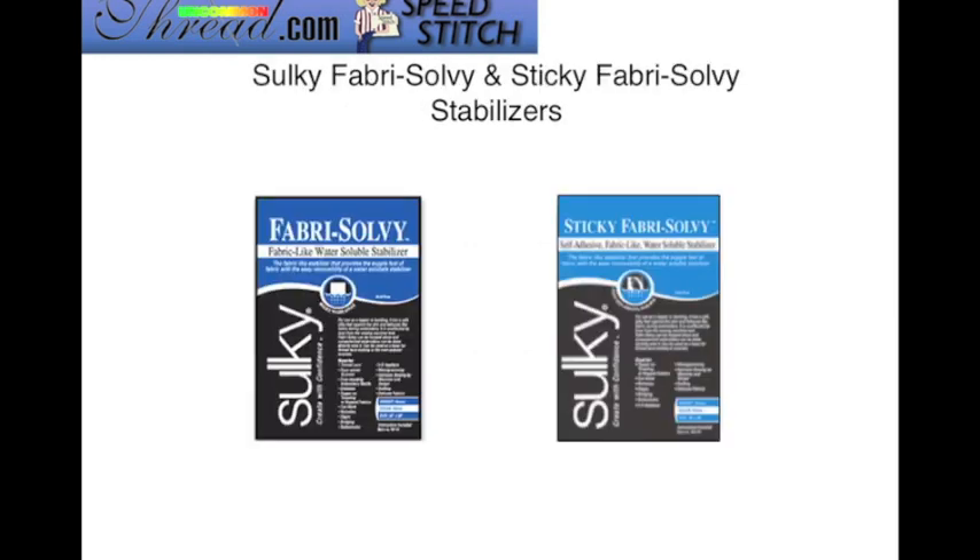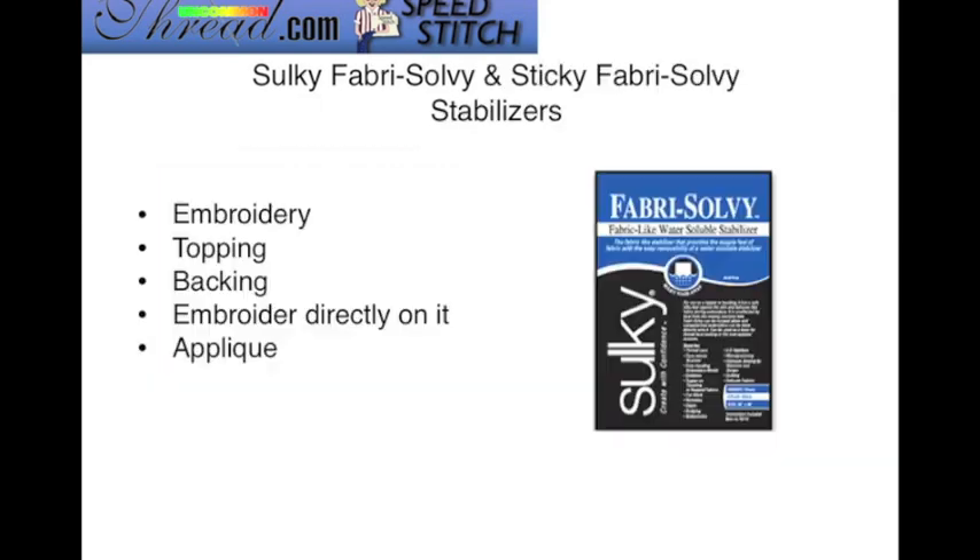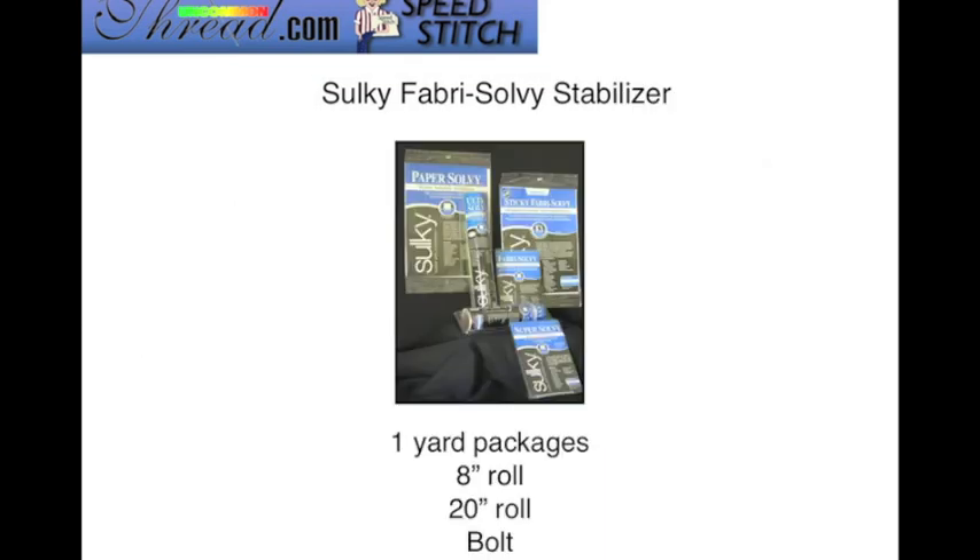We're going to focus specifically on the Fabri-Solvy and then the Sticky Fabri-Solvy stabilizers. Fabri-Solvy is a non-woven wash-away stabilizer that has fabric-like properties, so it's soft to the hand. You can use it for embroidery topping or backing, you can embroider directly on it, and you can use it for appliqué work. It comes in a one-yard package, 8 and 20-inch roll, as well as a bolt.